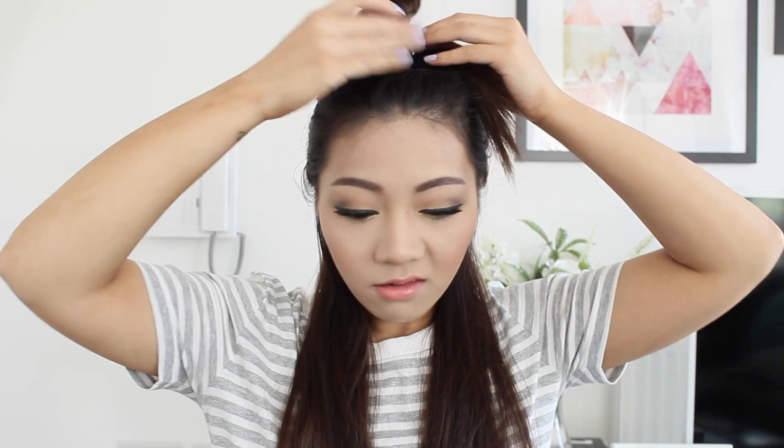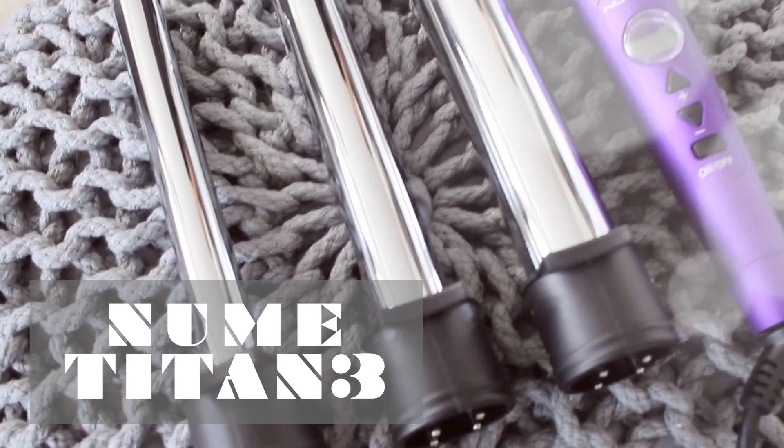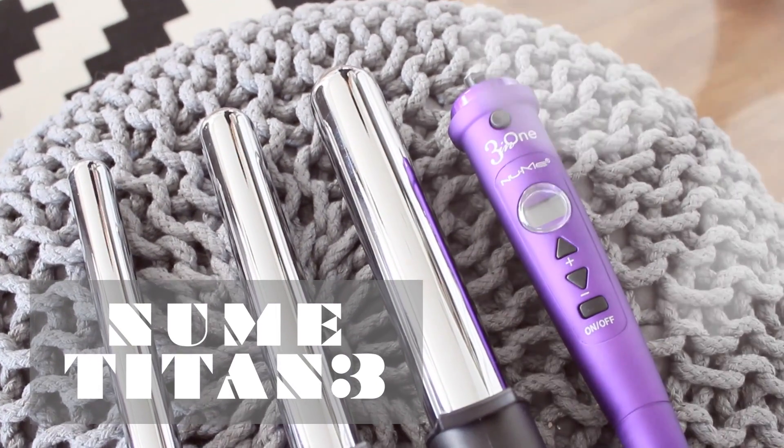I'm going to section my hair into three sections: a top, a medium, and a bottom. Let's sort this wispy hair out — I can't take myself seriously like this! For this hair tutorial I'm using the new NuMe Titan 3.